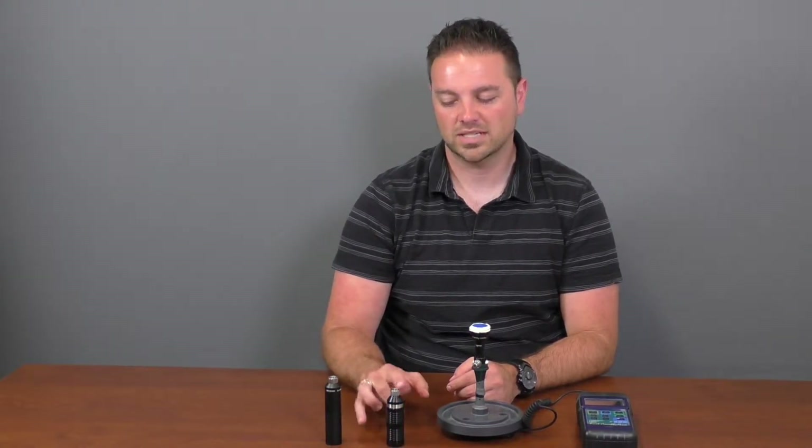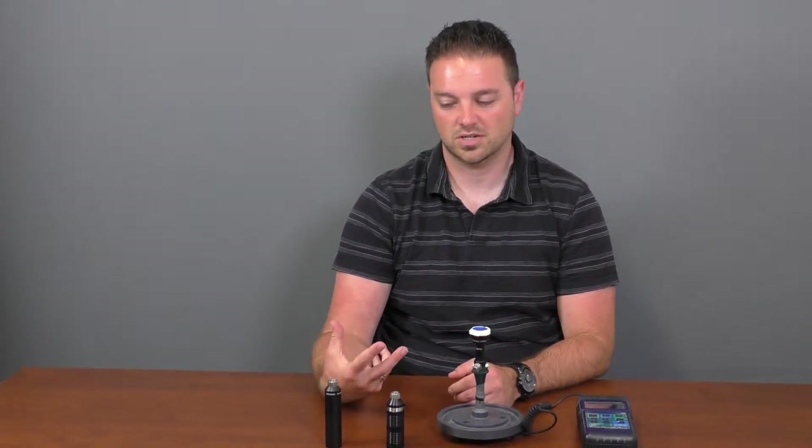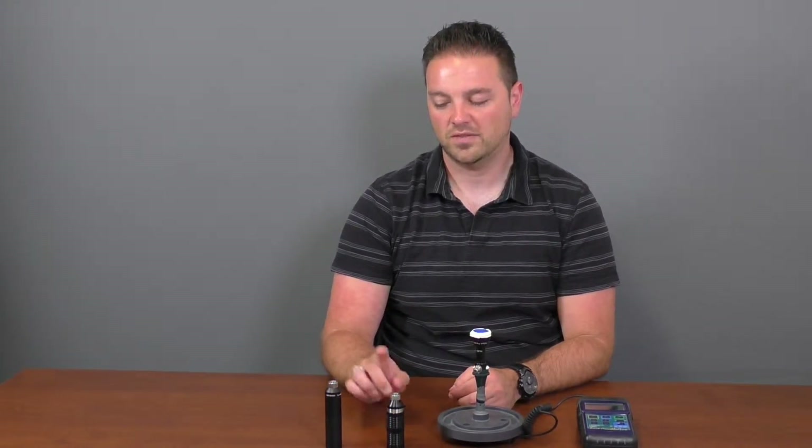We're going to be looking at the intensity between the two to show which one's brighter. This one seems to be one of the stronger ones on the market available now, but I think you'll see that our new light handles are putting out a lot more light intensity when you're comparing both.